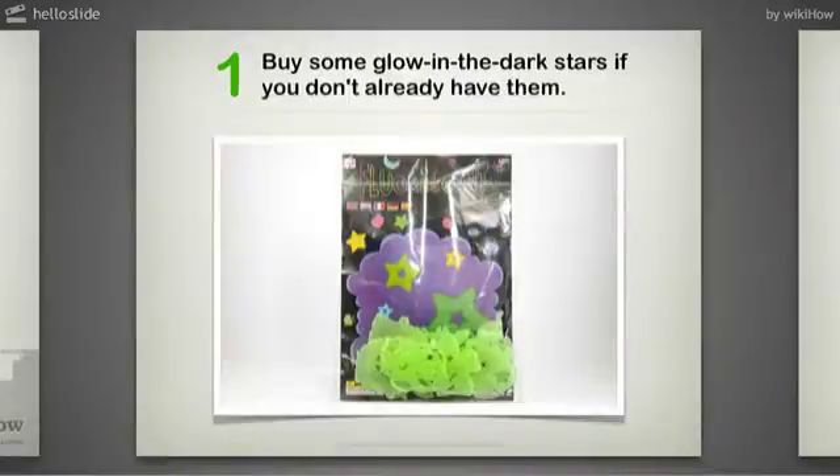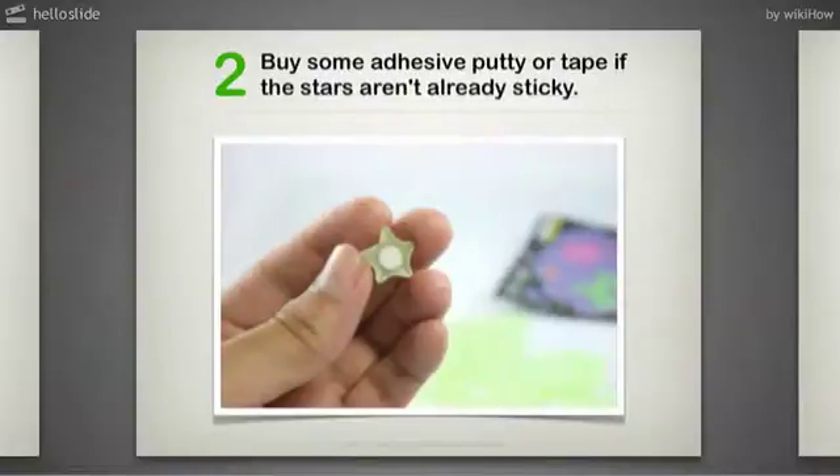Step 1: Buy some glow-in-the-dark stars if you don't already have them. Step 2: Buy some adhesive putty or tape if the stars aren't already sticky.